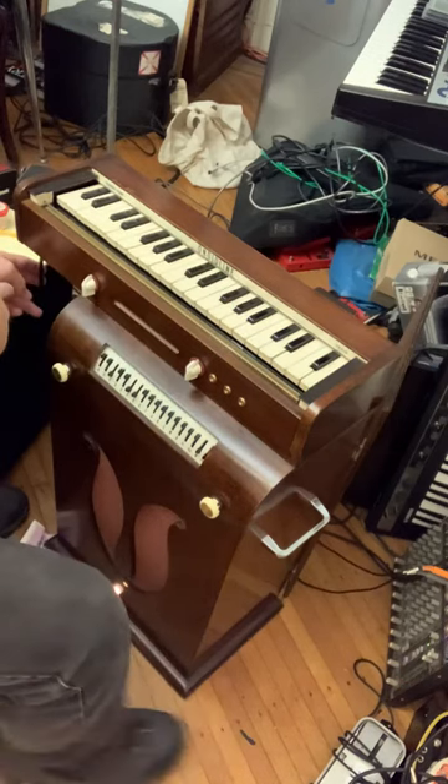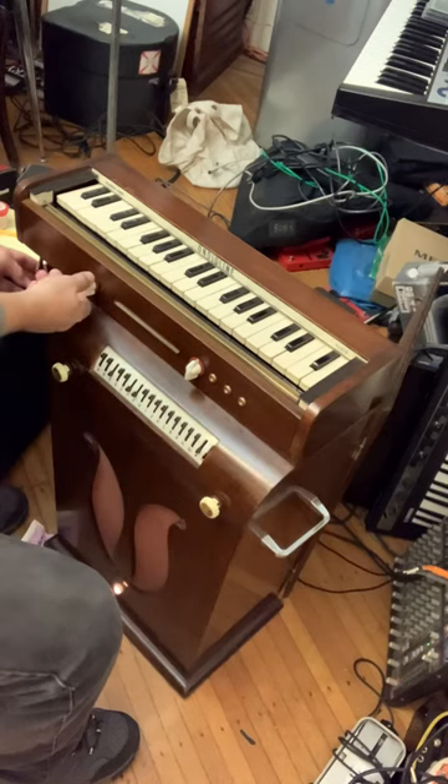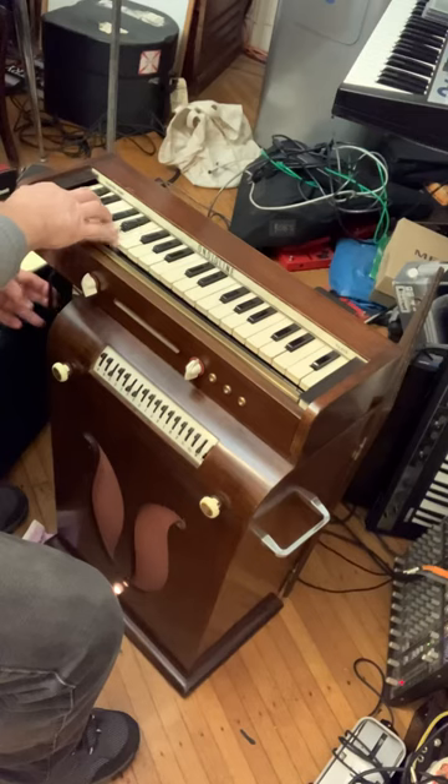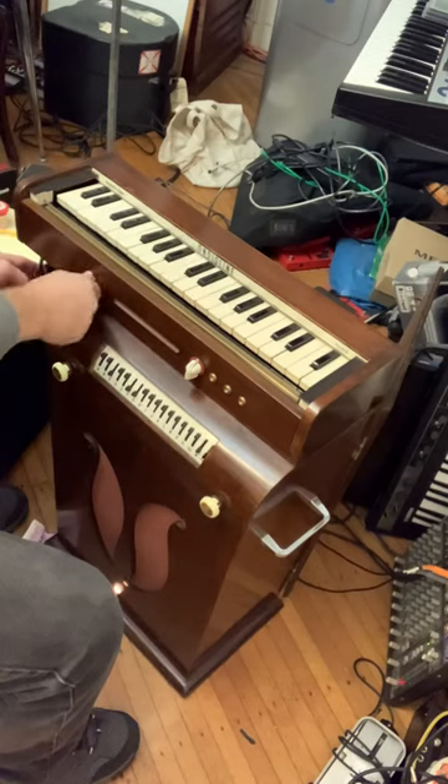Now I'm doing the overall volume with a lever here. Now this does the octaves. So we've got to go low.